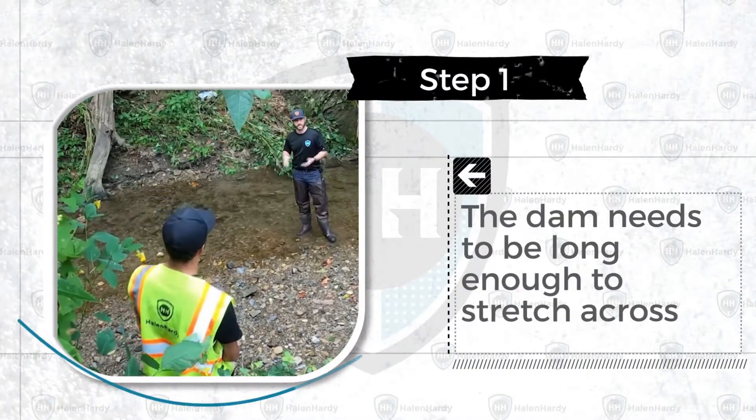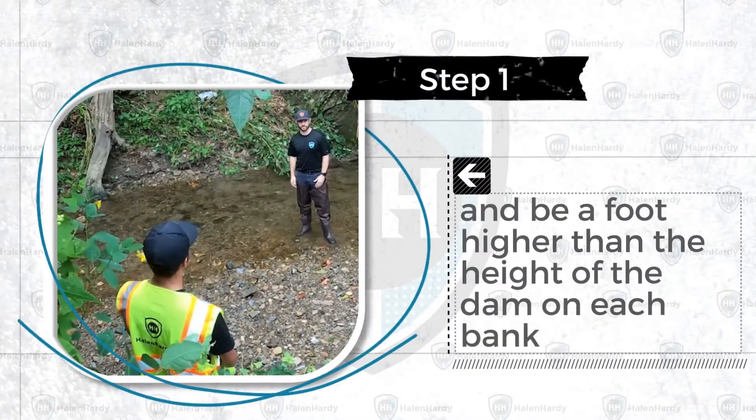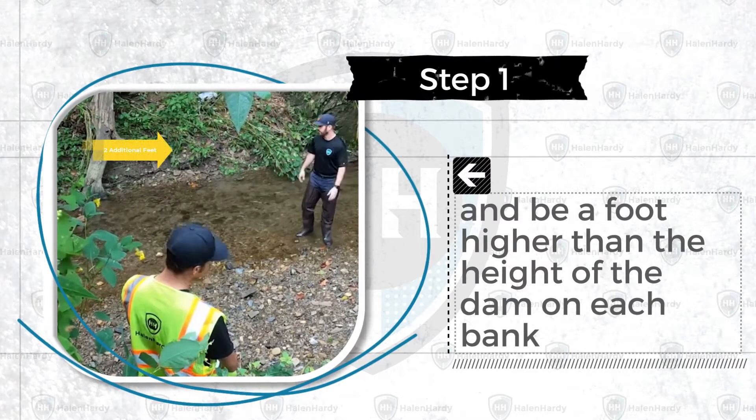Step 1. The dam needs to be long enough to stretch across the stream and be a foot higher than the height of the dam on each bank.